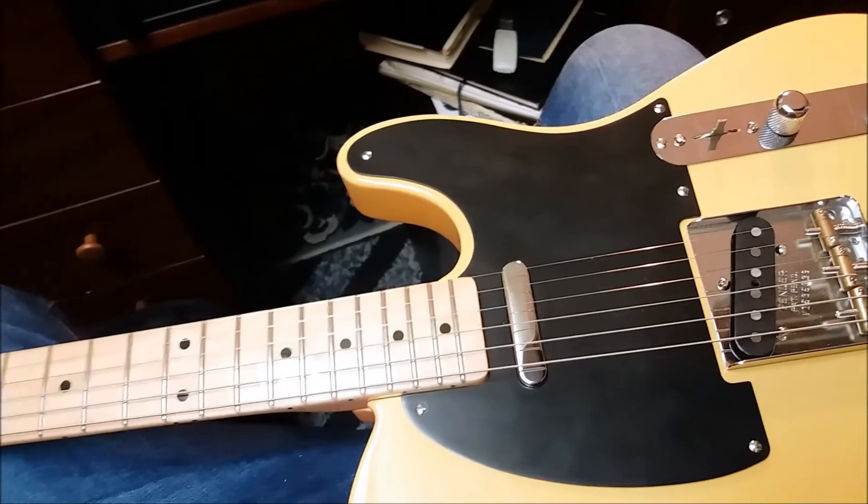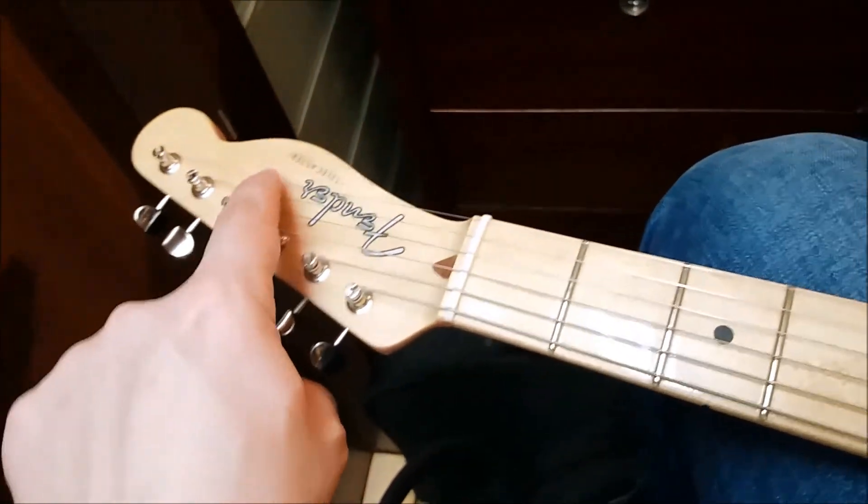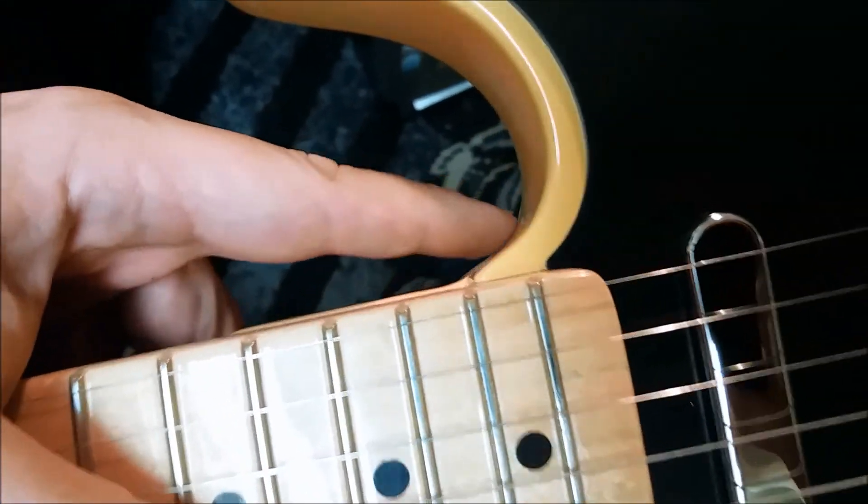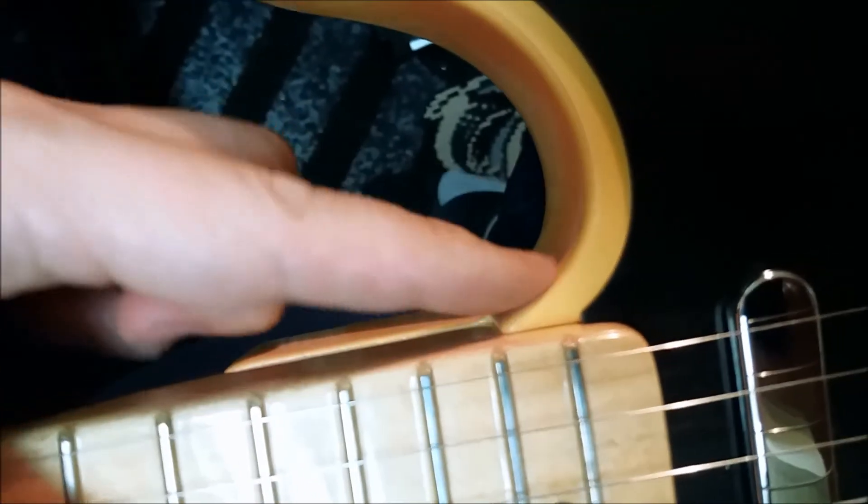One more thing I forgot to add: this guitar has a round string tree, just like in the 52. Also it has the small bump that you can find in the 1952 Telecaster. It's hard to see, but if you put your finger here you can really feel it.